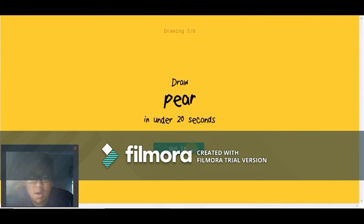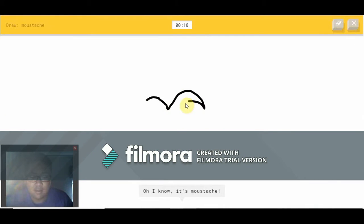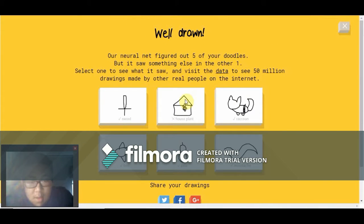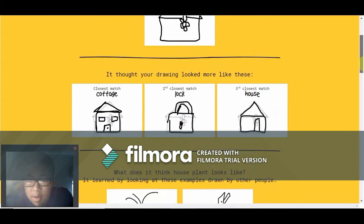Oh, pear — that's gonna be easy. I see line — oh, I know — it's a pear! A mustache — that's easy. Oh, I know — it's a mustache! Let's see what they put down for house plant — cottage, lock, and house.